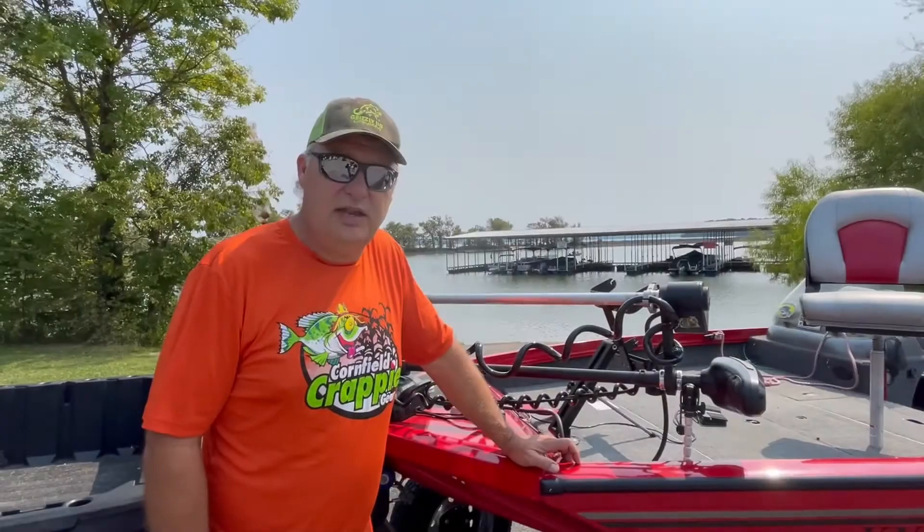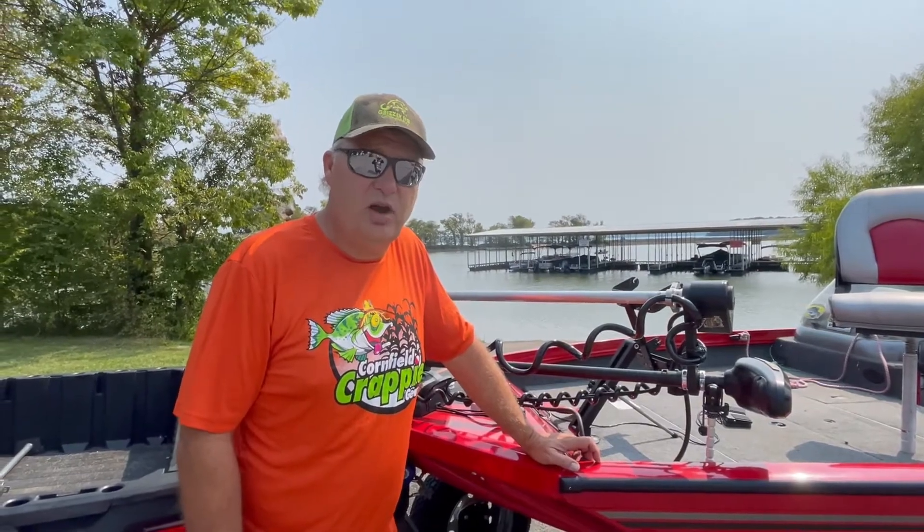We'll show this at our booth at Shreveport, the Crappie Expo, October 1st, 2nd, and 3rd.